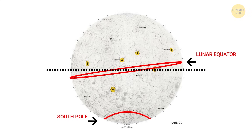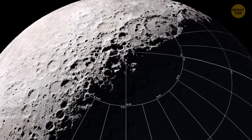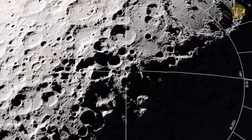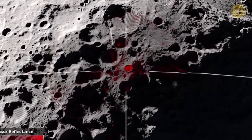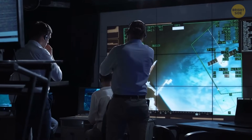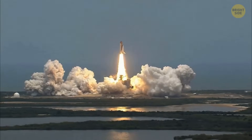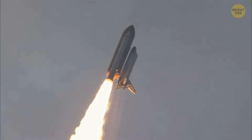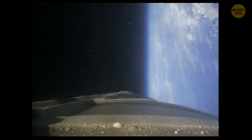Sure, it might seem like a tiny detail, but if we adjust our GPS software accordingly before we land on the moon again, it might save us from getting lost up there. This level of math hasn't been done since the 60s for the moon, but we already know it works wonders here at home, so it only makes scientists better prepared for future missions.